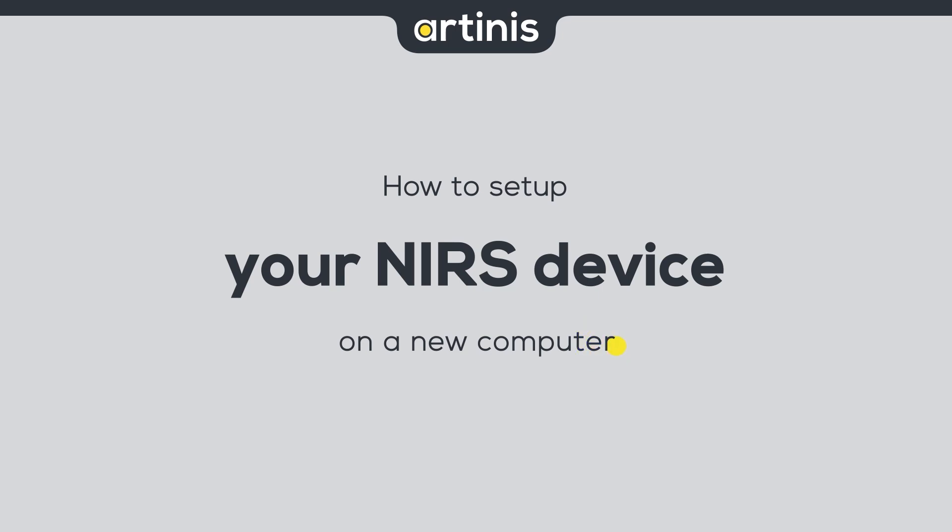Hi, this is Sophie from Artinus Medical Systems. Our wearable devices usually connect to our software OxySoft via Bluetooth. Your device is already set up on the Artinus laptop to provide the plug and play experience.